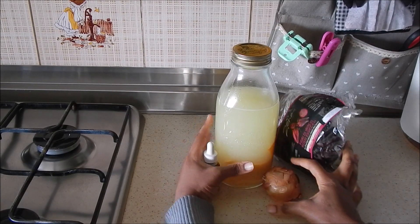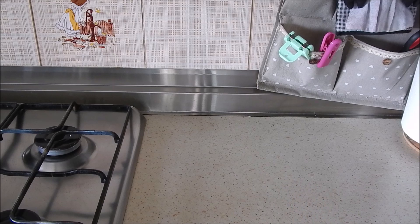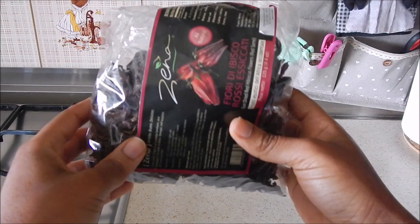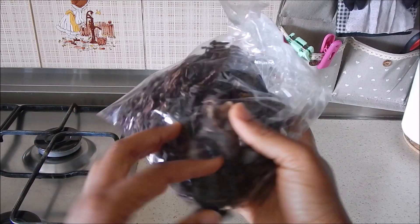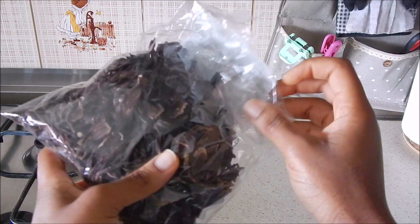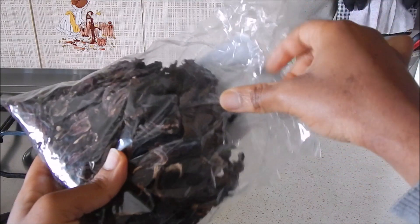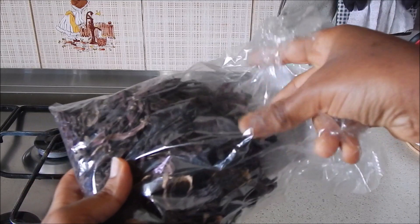These are all the ingredients I'm going to use today for my pre-poo with no oils. The first one is hibiscus tea, which is rich in vitamin C that stimulates the production of collagen, ensuring healthy hair and growth. It is also rich in amino acids that nourish the hair, strengthen the roots, and keep it shining and healthy. It also conditions the hair, preventing dryness, frizz, and breakage, and helps treat scalp problems such as itching and dandruff.